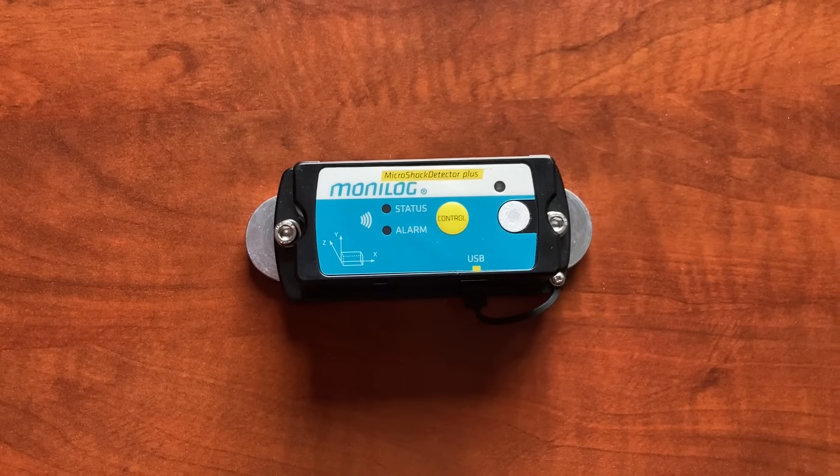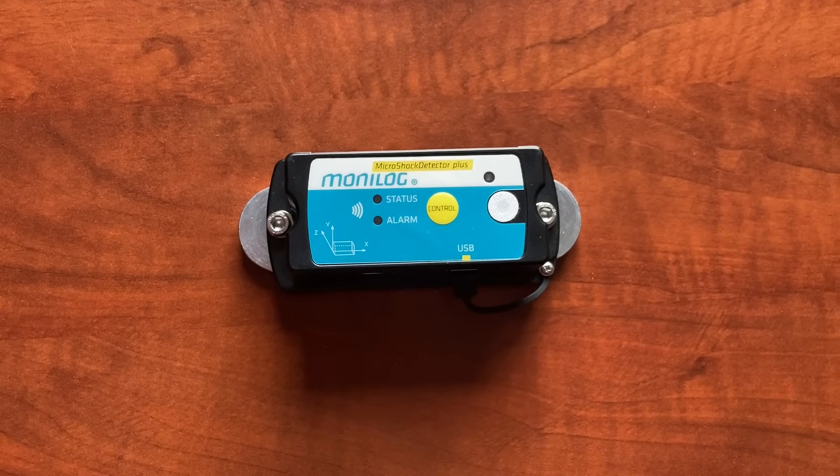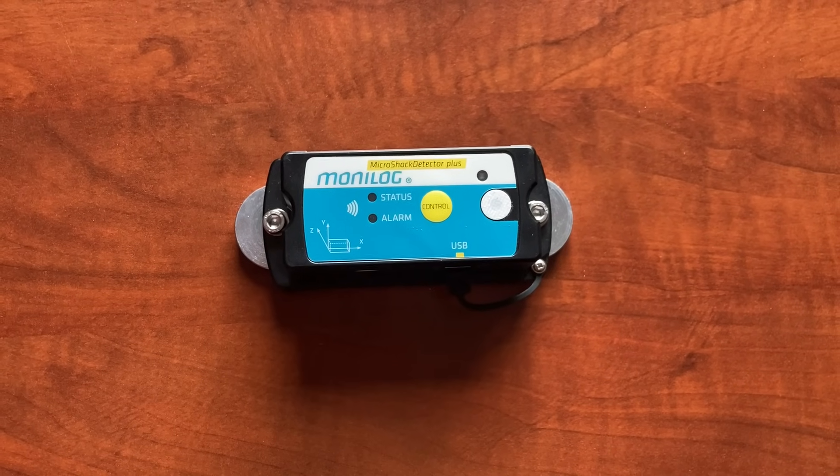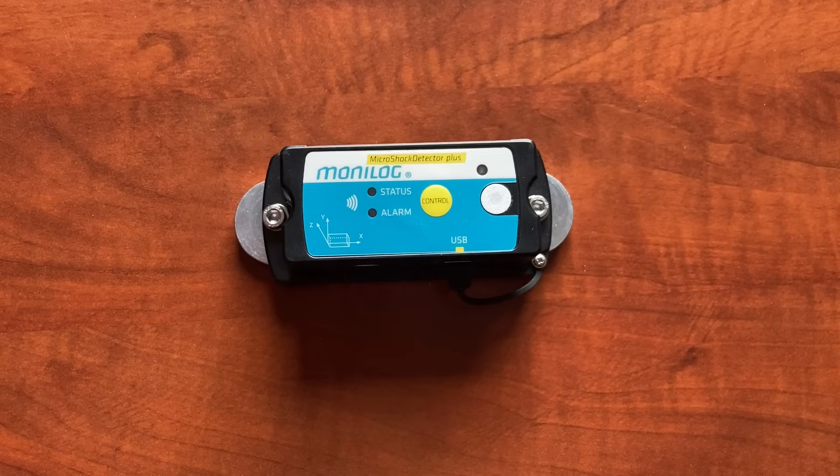This video is on the Microshock Detector Plus Impact Recorder. We're explaining how to install the software on the smartphone and communicate with the device.